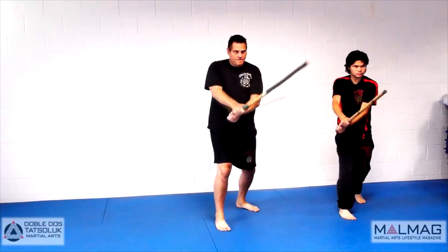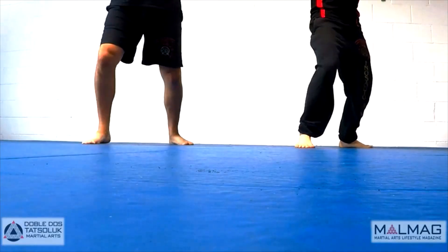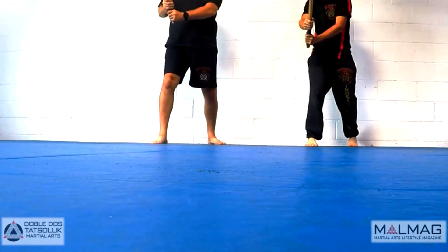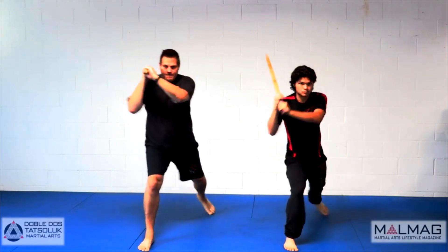To perform the push step and slide retreat, initiate with your front foot by pushing backward and simultaneously lifting your rear foot and moving backward. Slide your front foot the appropriate distance to bring yourself back into a balanced fighting posture.